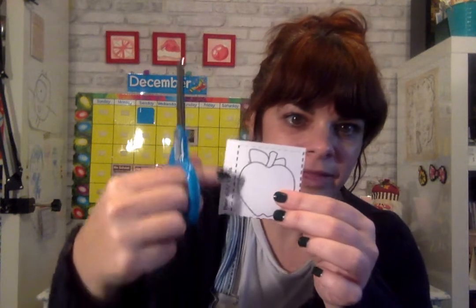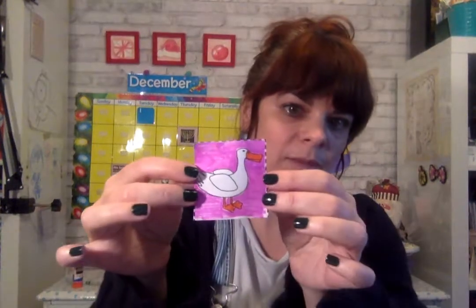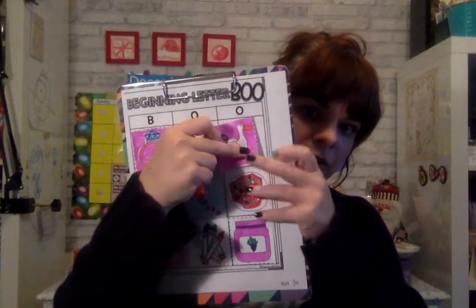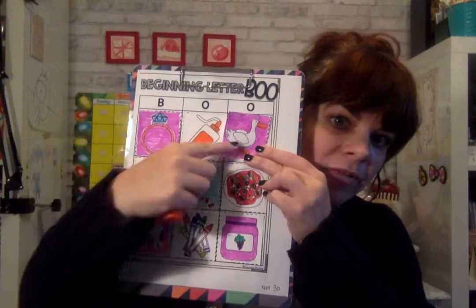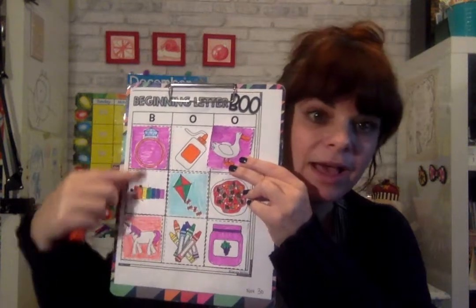We're going to take our time and we're going to go all around the dotted lines until you have a picture like this. Then you're just going to take your glue, glue on the back, and you're going to make your bingo board. You should have every square filled and you should have nine pictures.